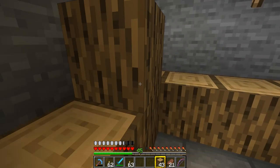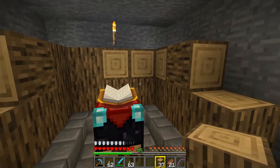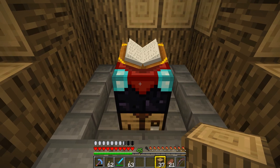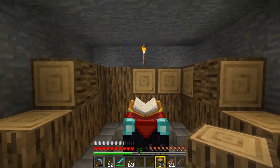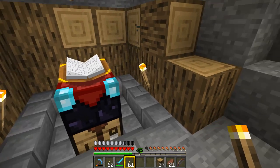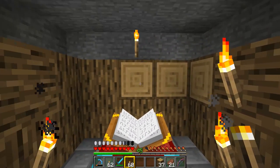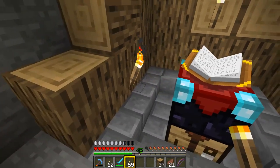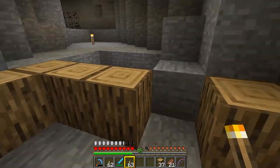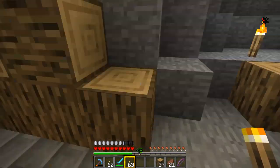The bookshelves need to have one block between them, and that has to be an air block. So bookshelves placed there, there, and around - that's sixteen positions. That will now give me the maximum enchant on an item because I'll have fifteen bookshelves around it. If I put torches in those air block positions it would reduce the amount of enchants I can get, so those blocks have to remain air. If you're lighting this place up, put lights along the top - don't put anything on the floor here.